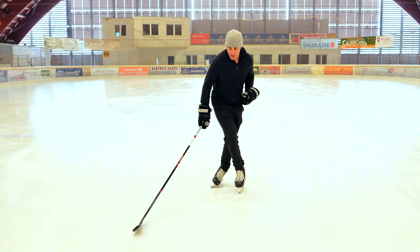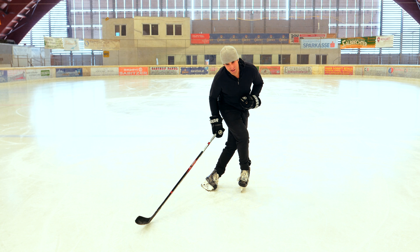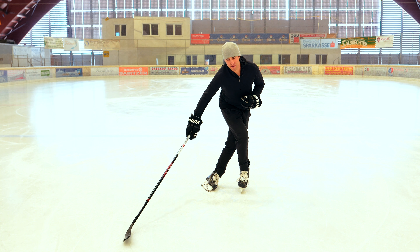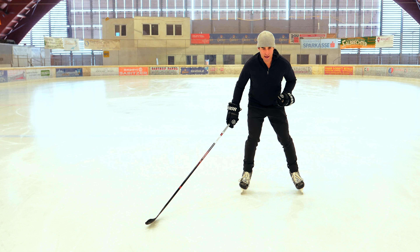And then when you cross over, you've got the outside edge push. Again, pushing with the heel of that skate, going as far as you can, maintaining the whole blade on the ice until the last second, and then bring it back.